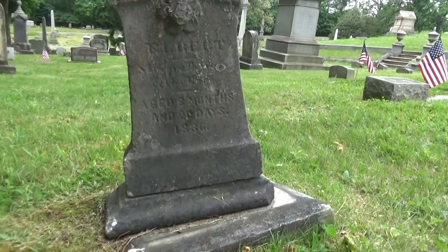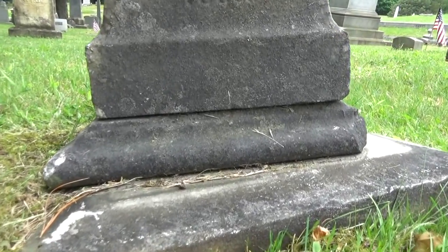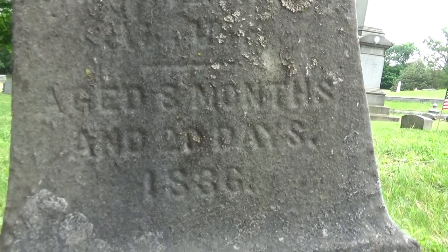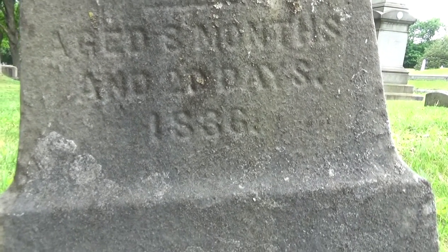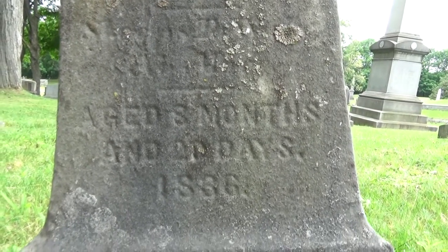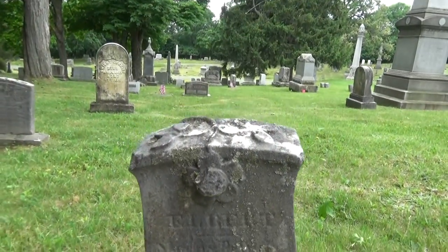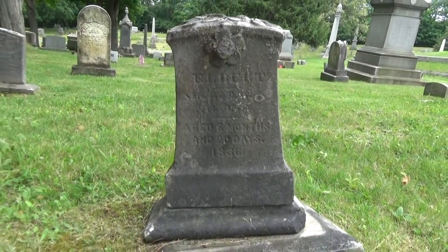Another quick look at an interesting stone. This one is very small — this was an infant that died at eight months and 20 days. And you can tell just by the size of my hand that's a very small stone.